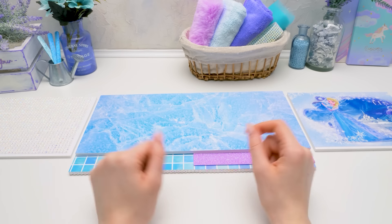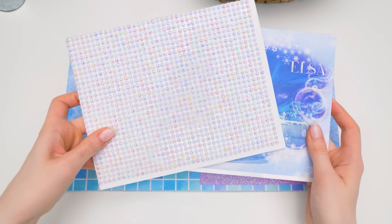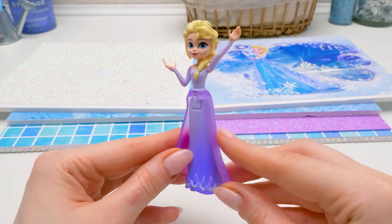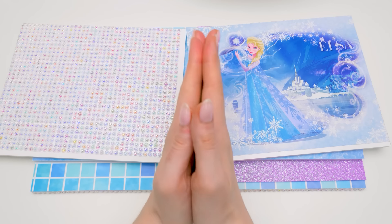Hi guys, today we will build a mini apartment for our dear Elsa. Sam prepared really small parts by mistake. But as you remember, Elsa is a real magician — ta-da! She shrank to fit in her new magical house. So, we're ready to start.